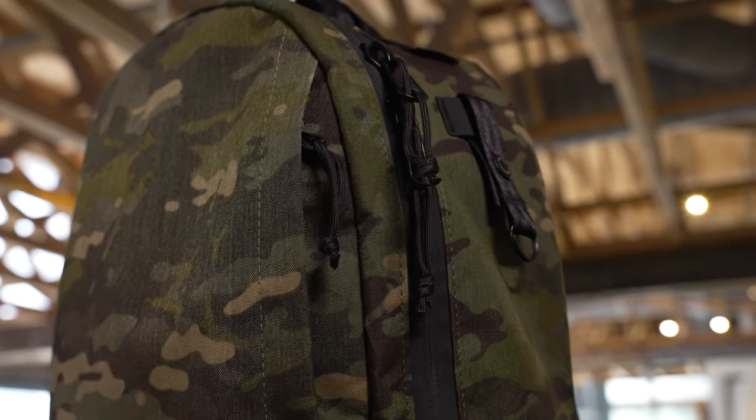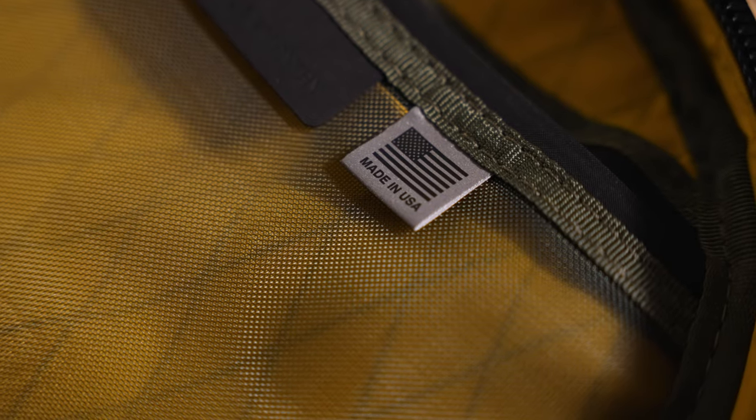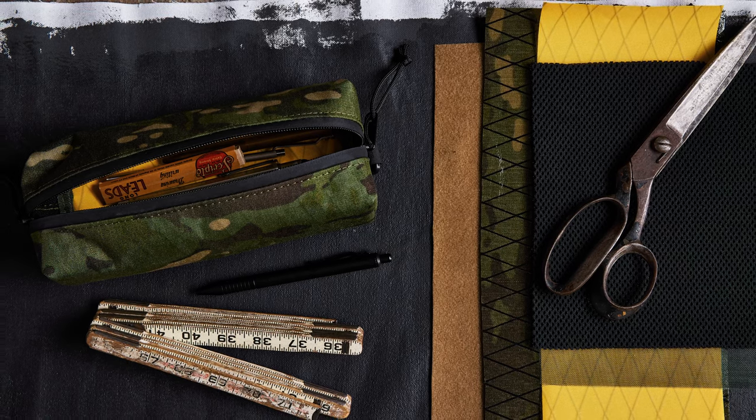I've been a fan of the Brown Buffalo for years, but here at Huckberry we're always looking for brands to bring in that are the best in their respective fields — the best materials, handmade in the USA in small batches. So it's no wonder we chose the Brown Buffalo for our next bag collaboration. And here it is in this special Tropic Camo that we hand selected with the Brown Buffalo team.